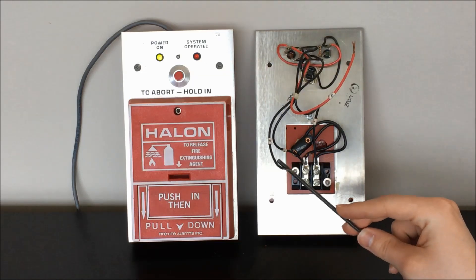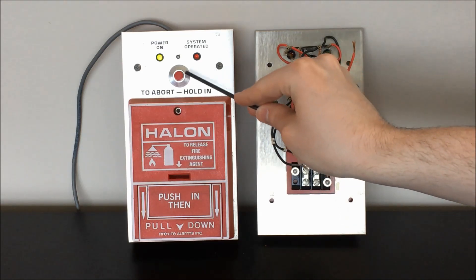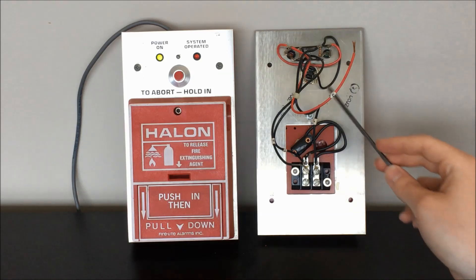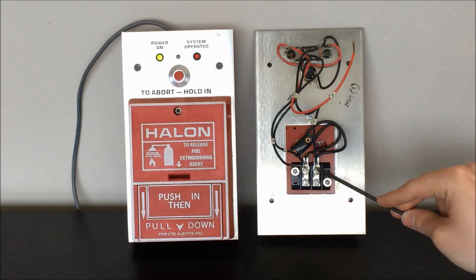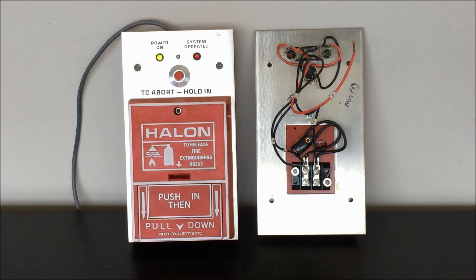This other lead — lead D in the data sheet — is connected to the back of the abort switch. The abort switch is actually connected to this common ground node here, so all you're doing when you activate this switch is connecting this lead to ground. You'd connect this to a circuit in the panel that's able to detect that that connection has been made, and that would activate your abort sequence on your fire suppression control panel.